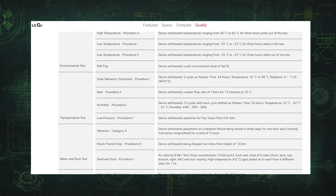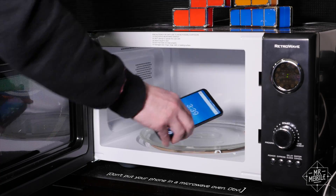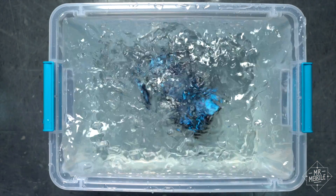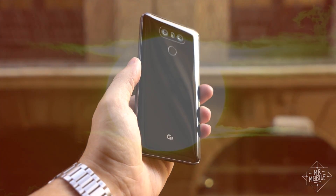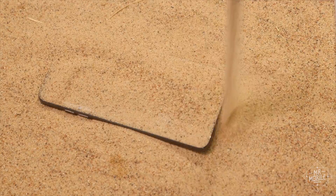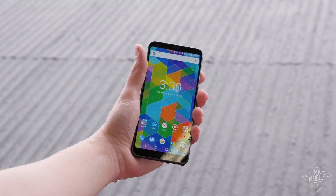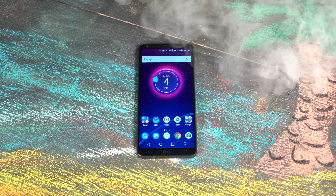The G6 passed 14 separate tests, including low temperature, high temperature, temperature shock, humidity, vibration, solar radiation, low pressure, sand and dust, immersion, rain, and my favorite — salt fog.